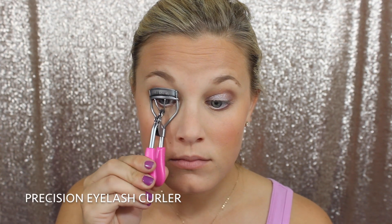Now we're going in with our 3D Fiber Lashes Plus and I'm going to curl my lashes first with our Precision Eyelash Curler. This is now available on the website too. You guys have seen me do this a gazillion times so we're going to skip over this and I will link my tutorial for this down below.